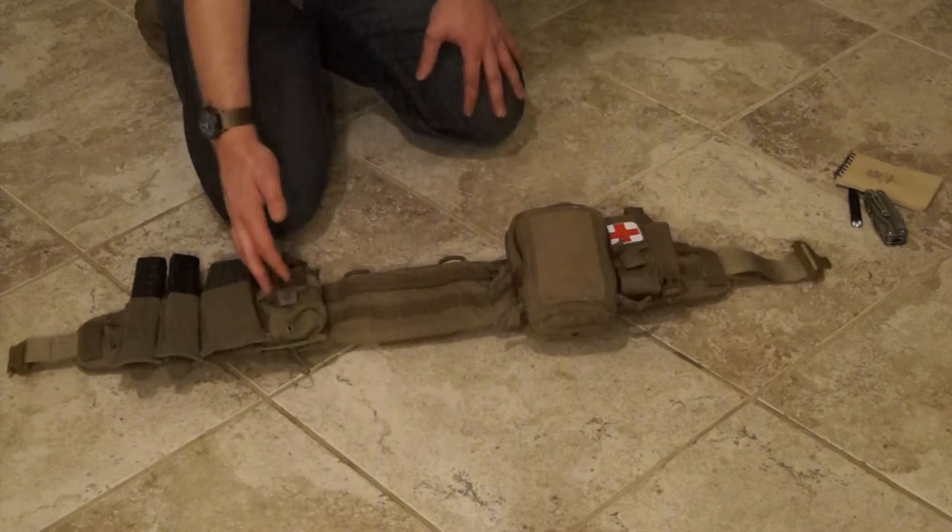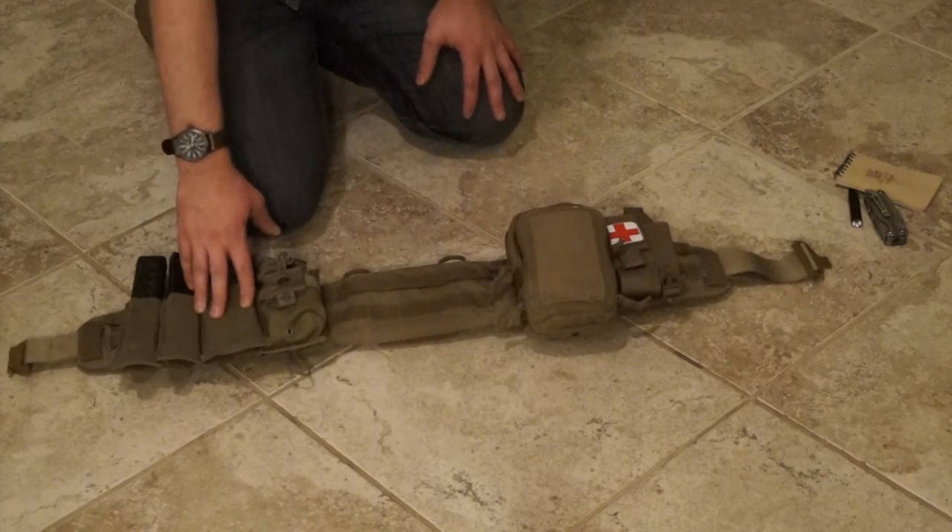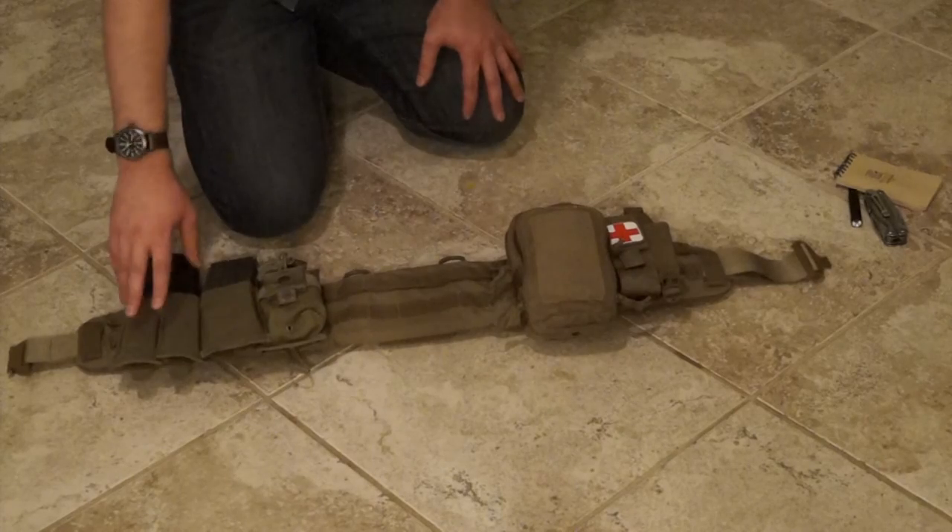Radio pouch — sometimes I actually just put a water bottle in here if I don't want to carry my full hydration system. Spare LM4 mag, either for myself or for someone else, and then two mags for my KV-89.